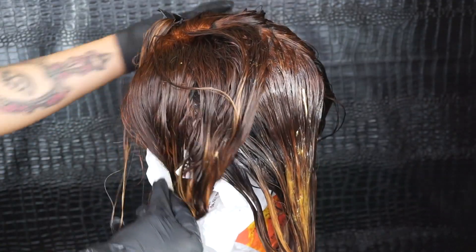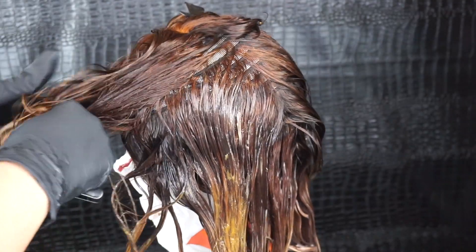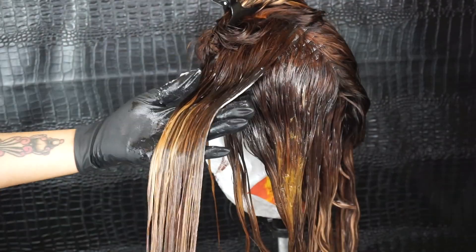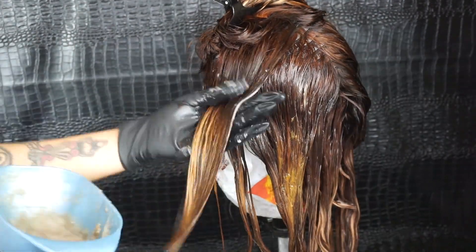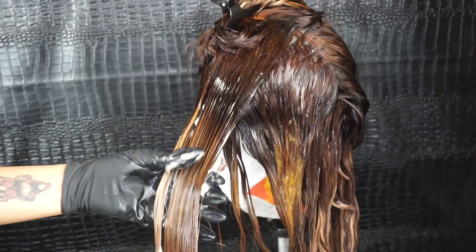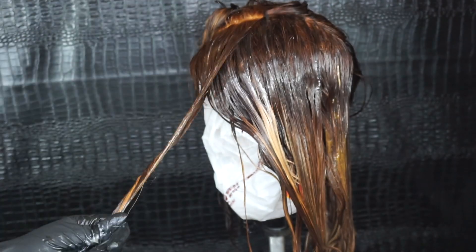For my last little sections at the top I will be going back in with the 8G again — the light golden blonde color. I'm just repeating the exact same steps. I got a little lazy and just kind of poured it all over; I was really over-coloring this wig at this point.